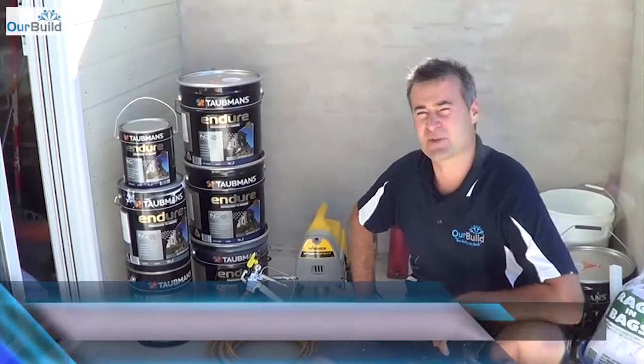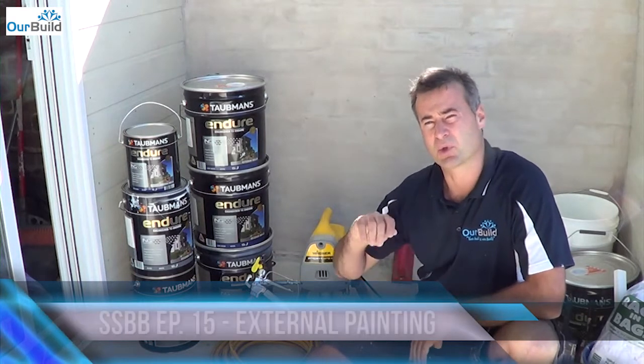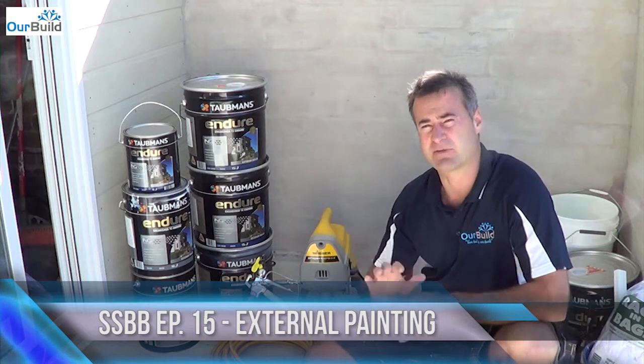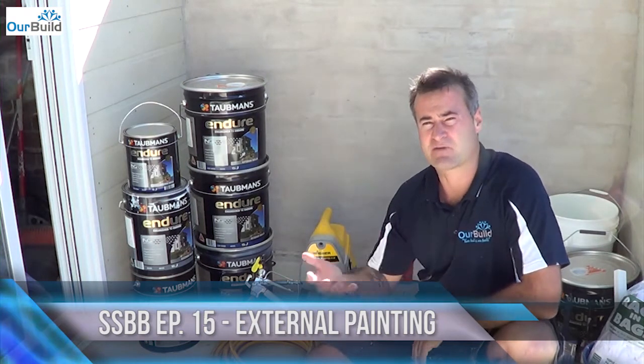So I'm about to move on to the painting stage of the project. What we're going to do first is a bit of prep work. You'll see us going around, taping up some of the windows. We'll also be filling some of the nail holes and doing a little bit of sanding, a little bit of gap filling here and there, and then we can start our first coat of paint.